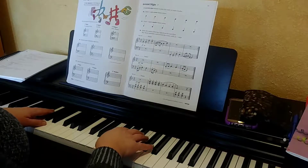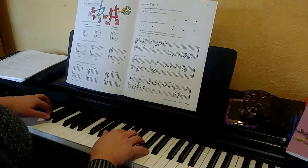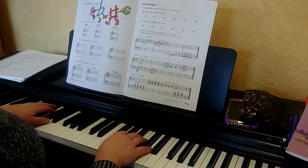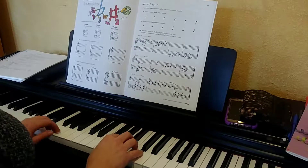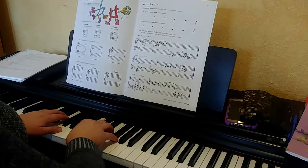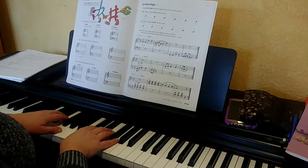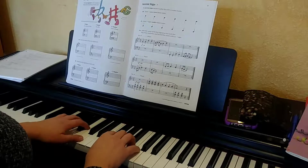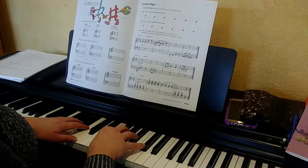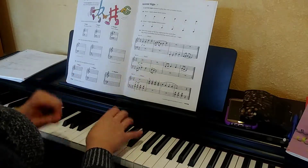Here's the first one. [plays song] And of course you repeat that. Here's the next one. [plays song] And you repeat that one. Here's the last one. [plays song] And you repeat that.